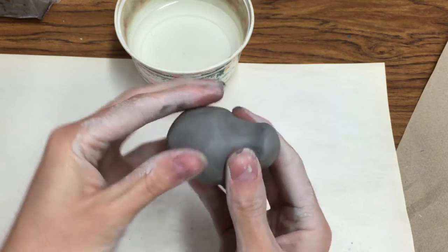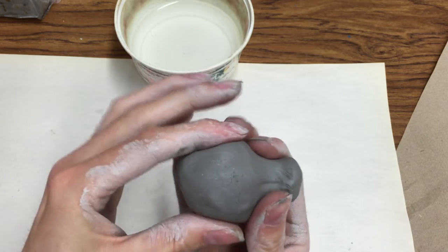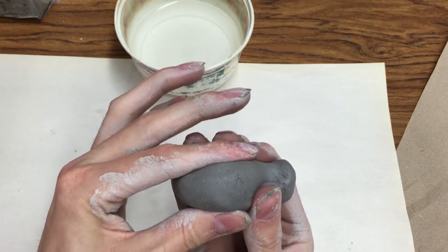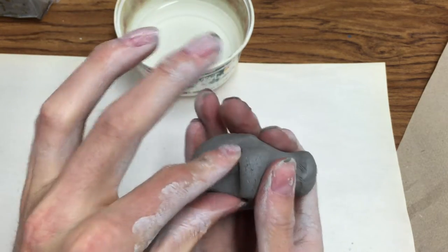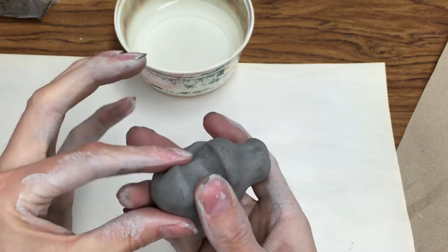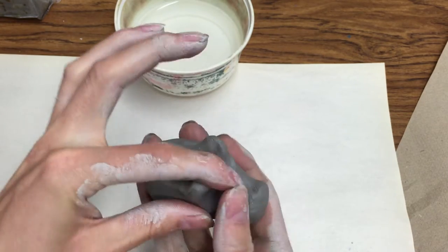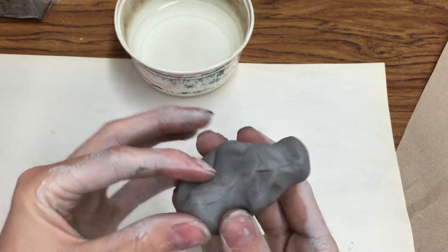Next, we'll be forming the legs. You can use your fingers or small tools for this. To start, pinch out enough clay for all four legs at once by turning your animal upside down. Then, taking your finger or a small tool, divide that amount of clay in half, then divide that in half again. This gives you four equal parts — one, two, three, and four — and you can start to form the four legs, all the same size.